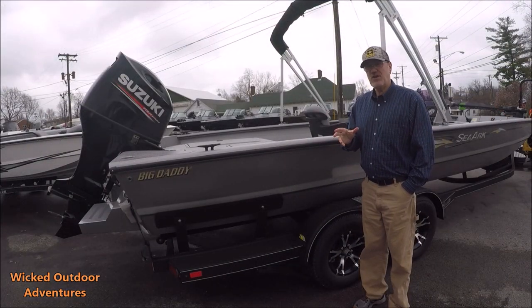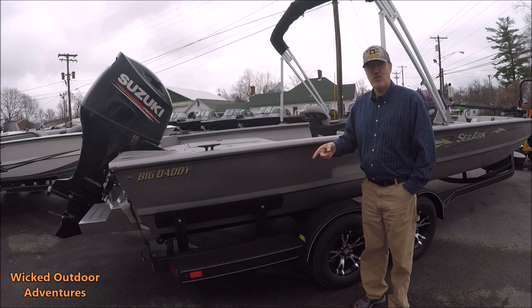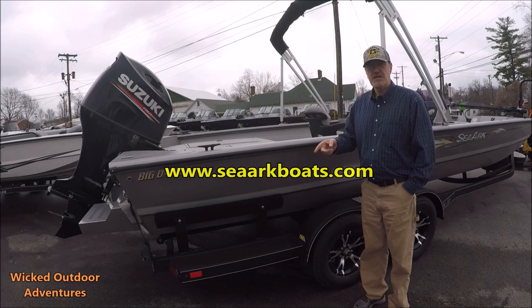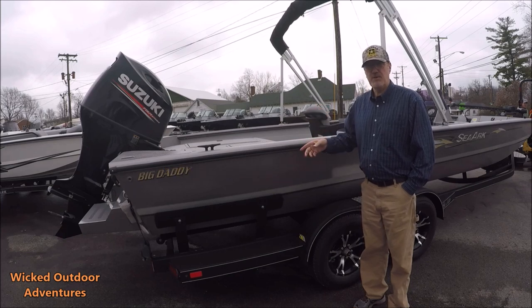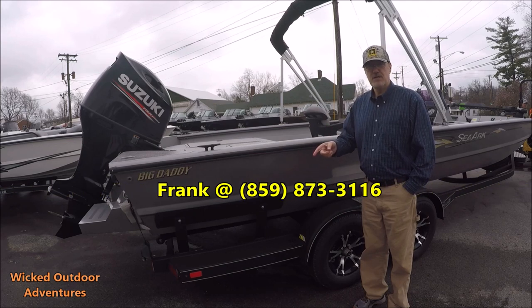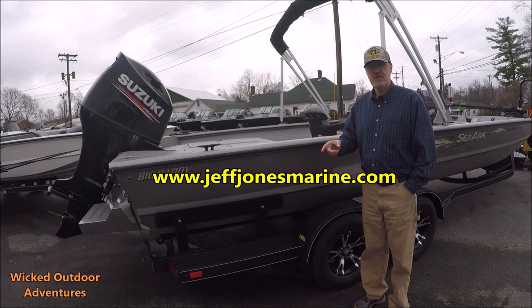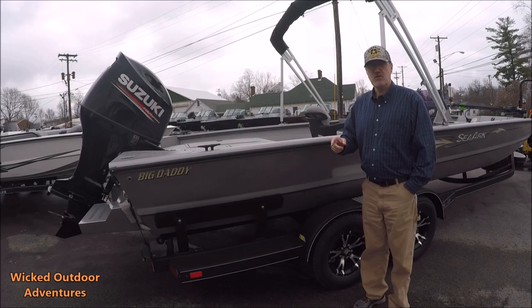That's a quick overview of the SeaArk Big Daddy. If you want more information about this boat, the specs and stuff from SeaArk, here's SeaArk's website. If you're interested in this particular boat, have questions or want to buy this boat, call Frank at Jeff Jones Marine. You can also check out Jeff Jones Marine's website. If you've got any questions, leave them in the comment section. Make sure you like, comment, and subscribe to the video. Tight lines. Be safe on the water.